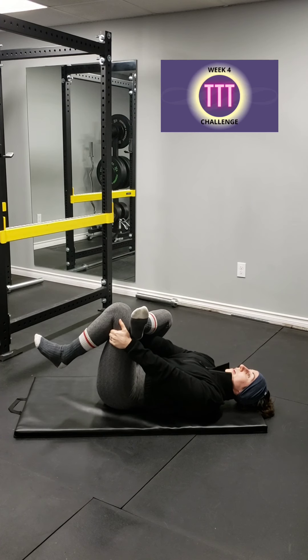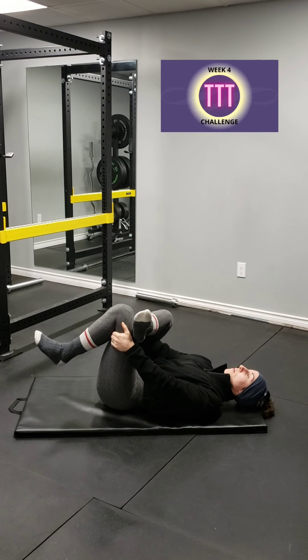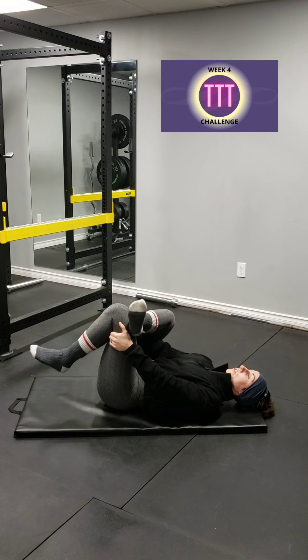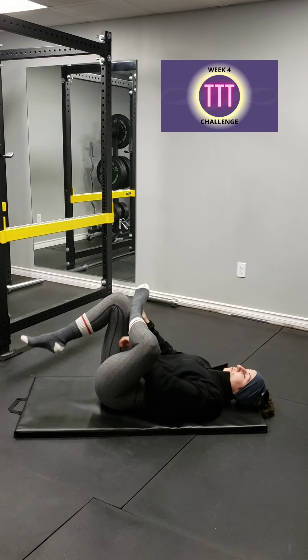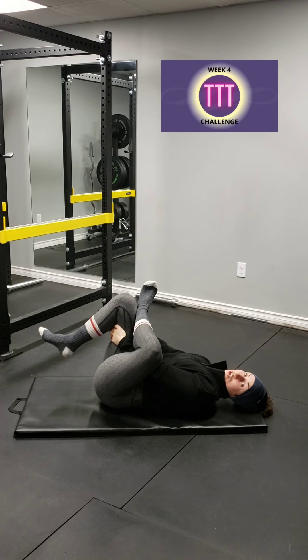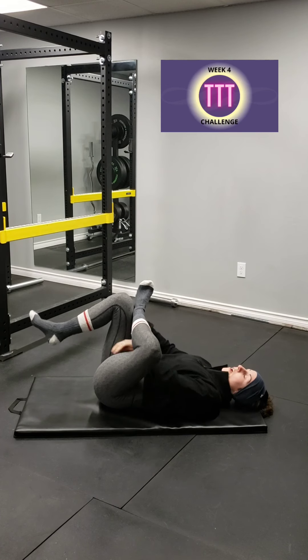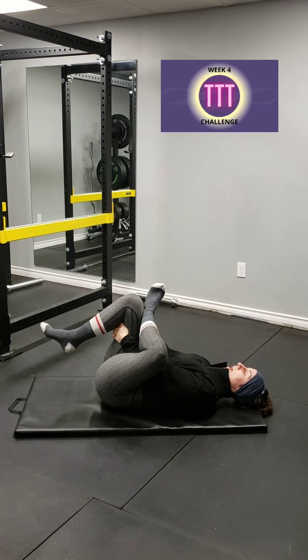Breathe in, and each time you exhale, try and bring the stretch in even closer to you. Exhale, bring that stretch in and hold. Don't pulse — do not pulse these stretches. You want to just stretch and hold where it's uncomfortable. And we're going to switch and cross the other leg over now. Push that knee away from you and find that comfortable position for yourself. We're trying to stretch out and lengthen those muscles because they're so gummed up. Each exhale, you're bringing it closer to you.